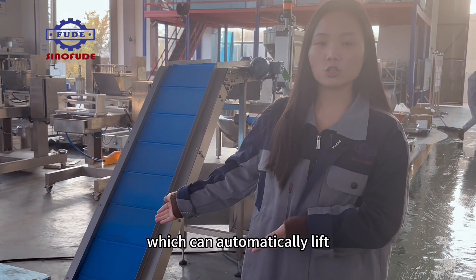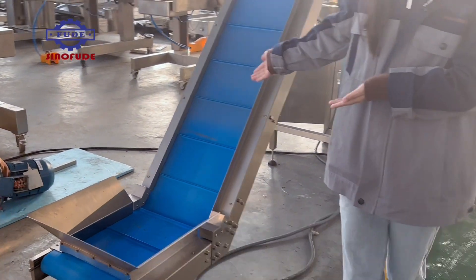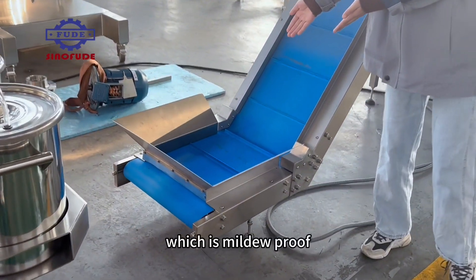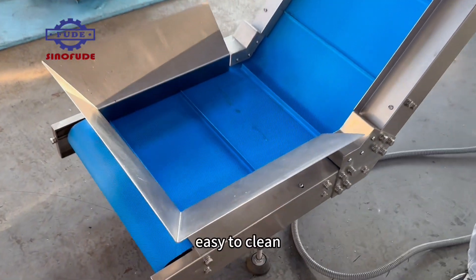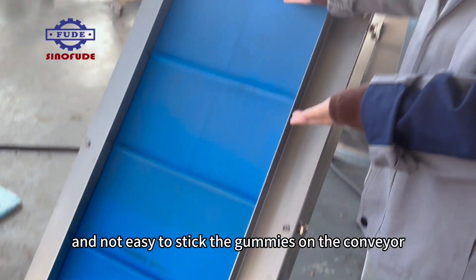This is the lifting system, which can automatically lift the cold gummies to the sugar sanding machine. The conveyor plate is made with a diamond pattern, which is slip-proof, easy to clean, and prevents gummies from sticking to the conveyor.